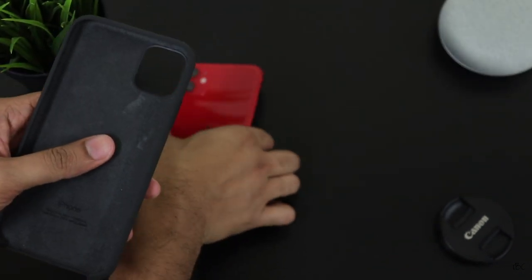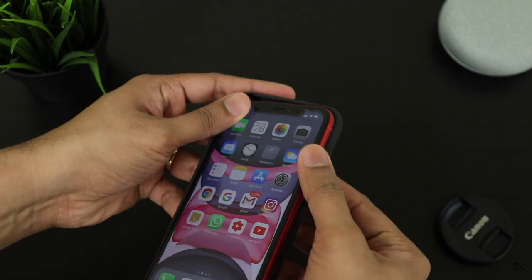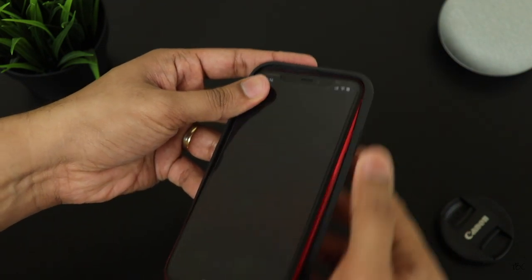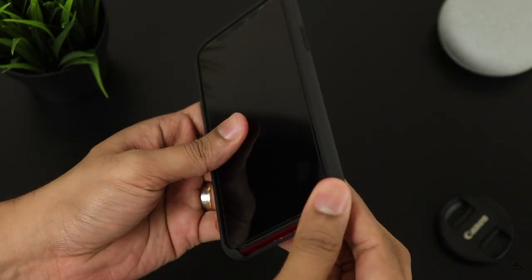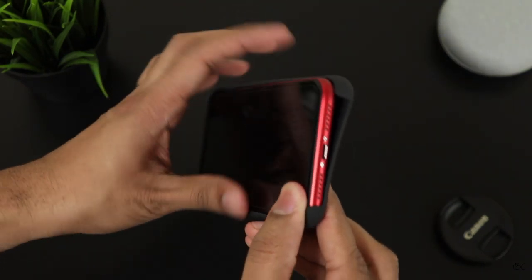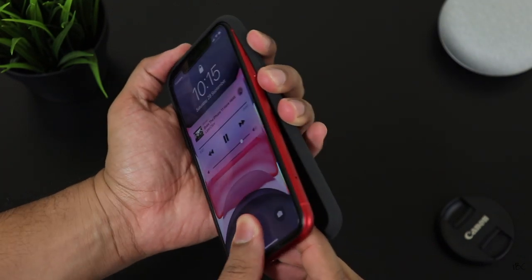Installing this case and taking it off is pretty easy. For installation, you just start with the top left section where you push the phone in, then push in the top right followed by the bottom sections. For taking it off, you just start from one of the bottom portions, then the other bottom side, followed by the top sections, and it easily comes off.